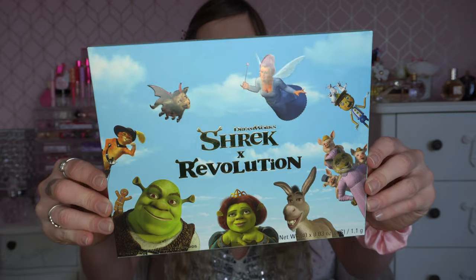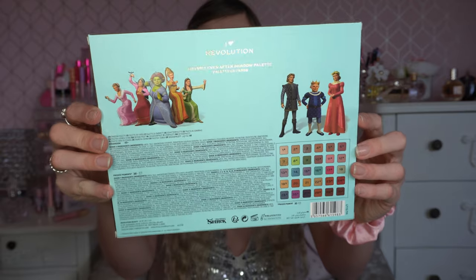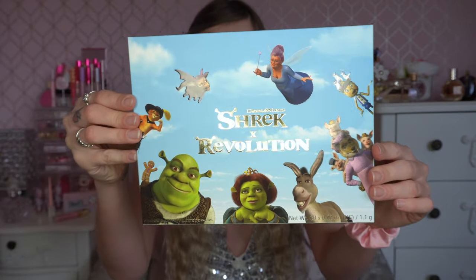The first item I picked up in the Shrek and iHeart Revolution collection was this massive eyeshadow palette called the iHeart Revolution Happily Ever After Shadow Palette. It was a big one in the collection — they had one that looked like a Shrek head and then this one, and this one really screamed out to me. The colors are absolutely beautiful and very me. This is what the box looks like — you've got all the characters on the front, more artwork from the film on the back, and a little preview of the eyeshadow palette. The packaging is absolutely perfect and really represents the film well.